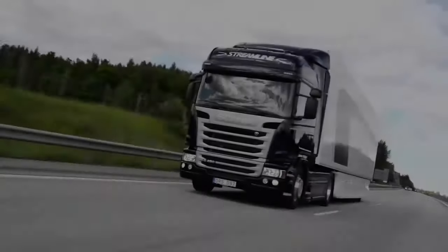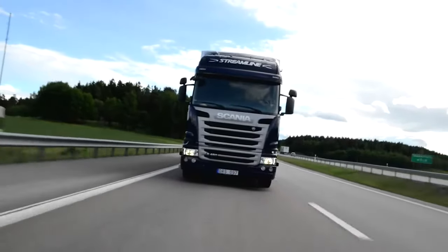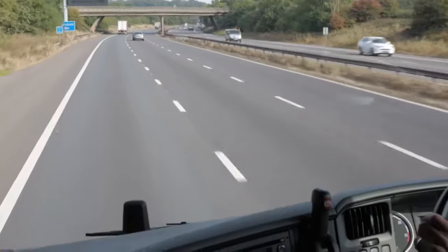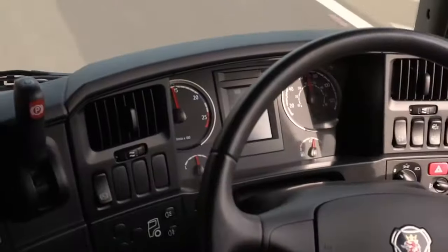Scania trucks may be fitted with a retarder as an option. This is a hydraulic device which acts on the transmission to slow the truck. Like the exhaust brake, it works through the drive axle and it's ideal for sustained periods of braking such as going down long hills.